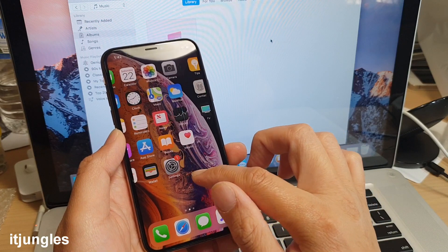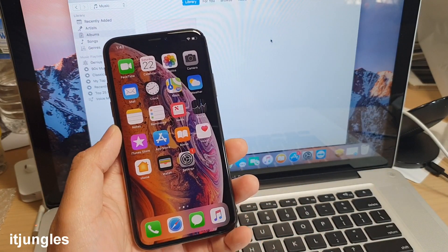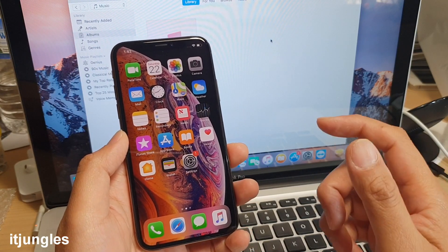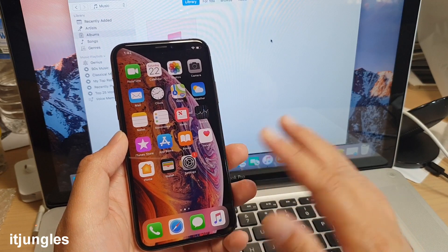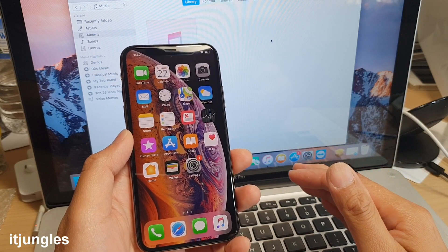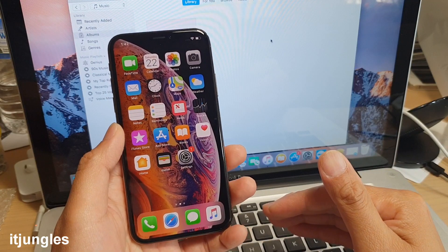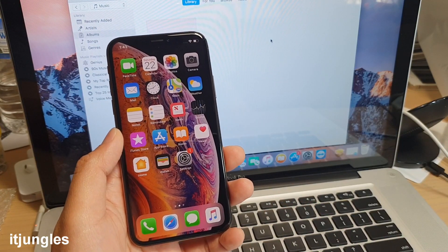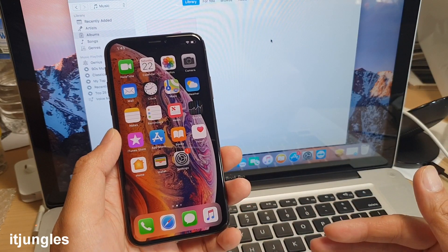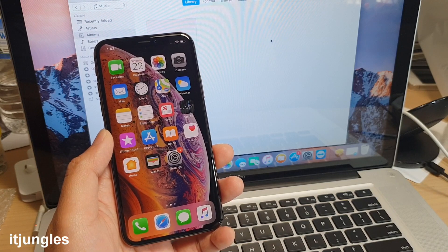That's the basics of setting up your iPhone XS — there's quite a lot to go through in one video. I've shown you how to quickly set up your phone and get started right away. If you want to learn each function in detail, subscribe to my channel and I'll be posting more videos in the coming days and weeks. Thank you for watching — please subscribe for more videos.